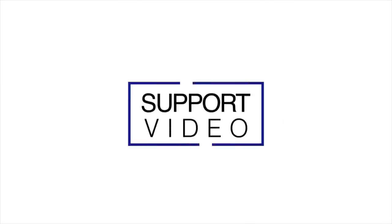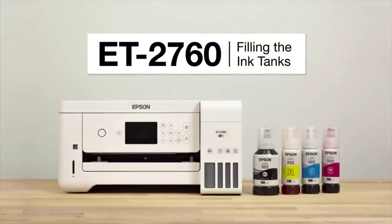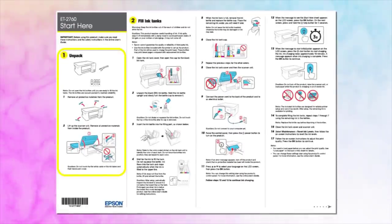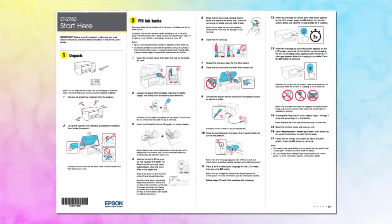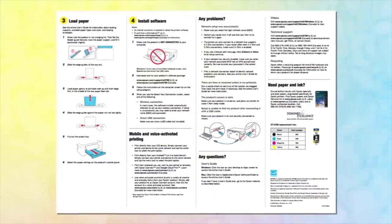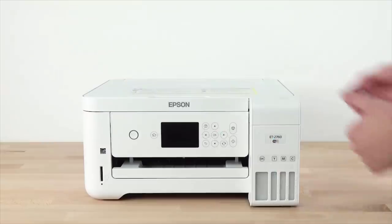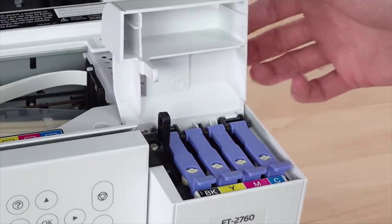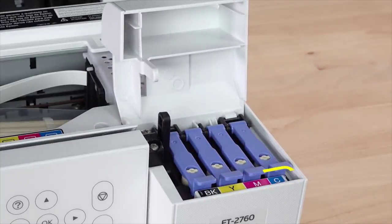The Epson EcoTank ET-2760 is excellent for student use. Both black and color ink have an outstandingly low cost per print ratio, and their supertank produces a lot of pages before you have to refill it again. However, it's a bit slow printing black text documents, which can be stressful if you're rushing to hand in your final essay. This compact printer should be able to fit on a desk in a dorm room, and it also has a flatbed scanner if you want to scan occasional documents. You can connect to it using Wi-Fi via your router or using Apple AirPrint or Mopria printing service on your mobile devices.